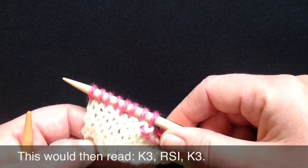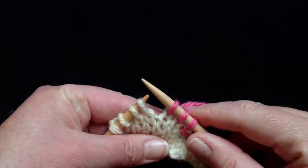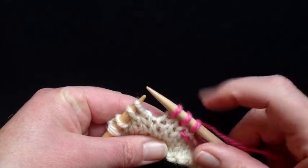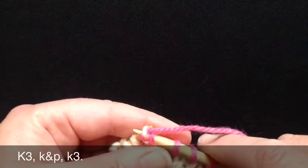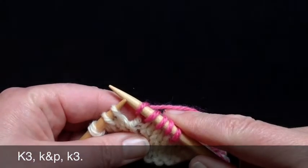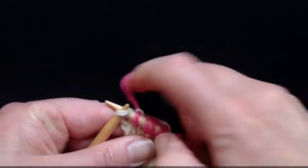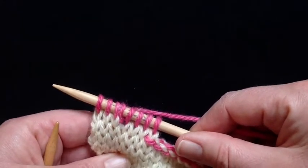Now let's look at another kind of increase. We're back to the original seven stitches again. If I had asked you to make a knit and purl increase into this stitch, my directions would read: knit three, make a knit and purl increase — so I'm knitting and purling into the same stitch — and then knit three again. So a knit and purl increase actually uses a stitch of the row, whereas a right slanting increase, the way I write it, doesn't actually use a stitch of the row.